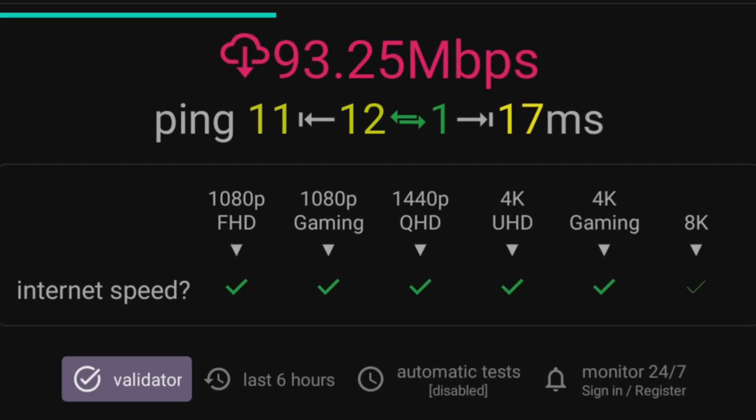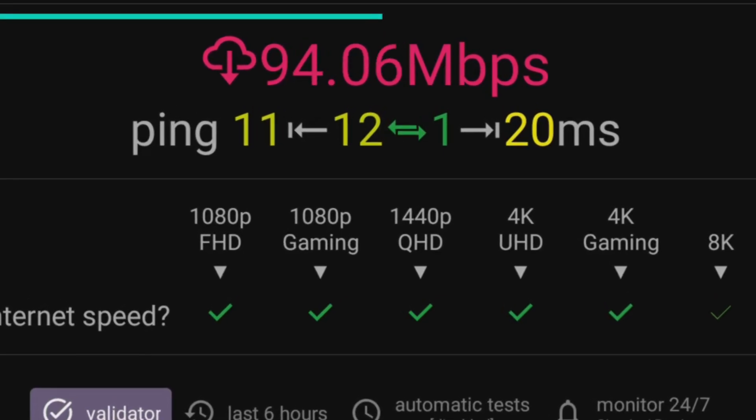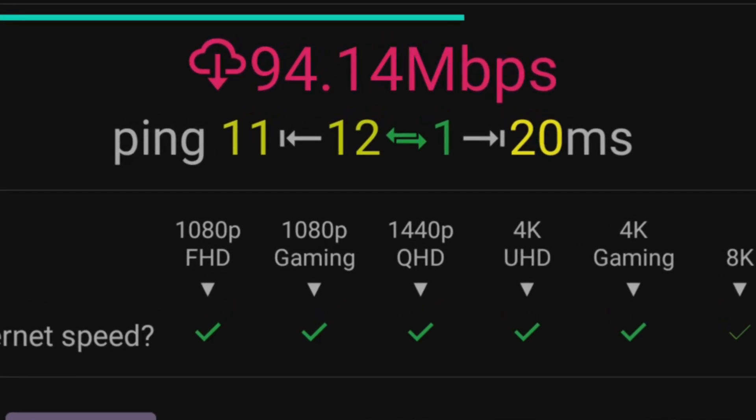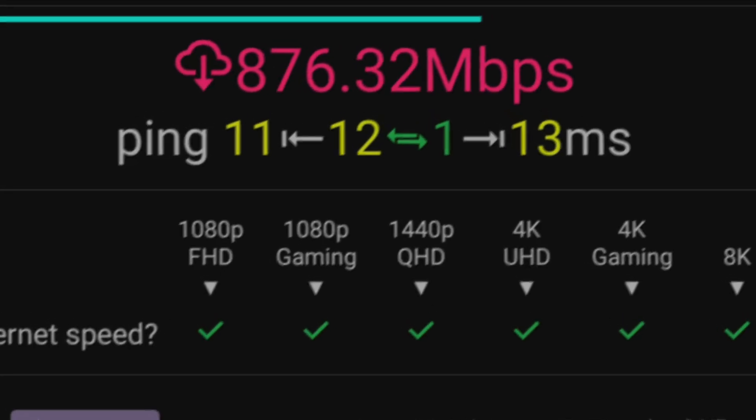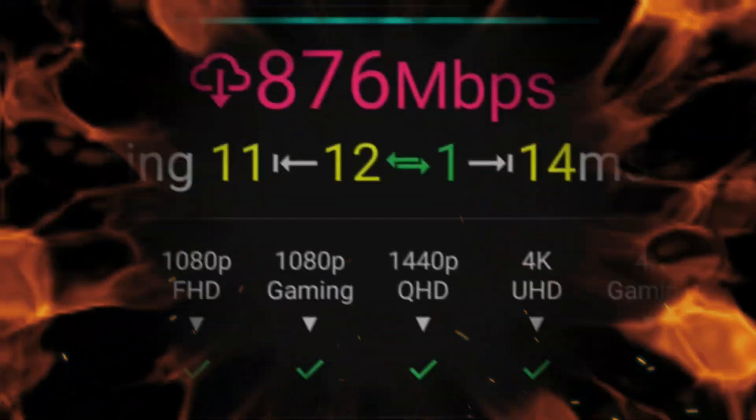If you have a fast internet package, you will likely achieve speeds of around 100 megabits per second on your On 4K Pro when connecting via ethernet. These speeds are more than adequate for any streaming, and I'm not here to tell you that getting faster speeds is necessary, as they are not. However, if you want to, you can supercharge the internet speed on your On 4K Pro to the absolute max and reach speeds of over 800 megabits per second. If you want to do that, stay tuned — I will show you how in this video.